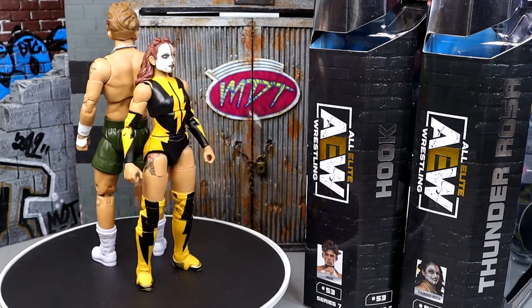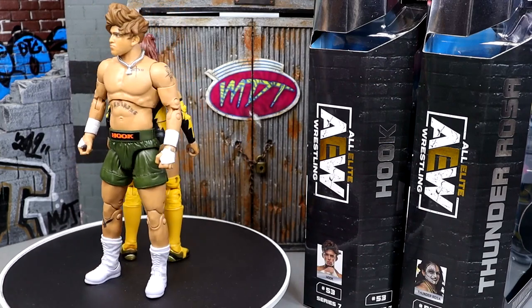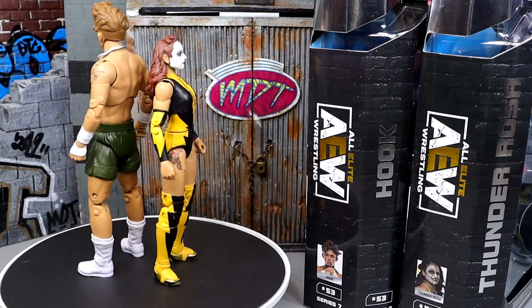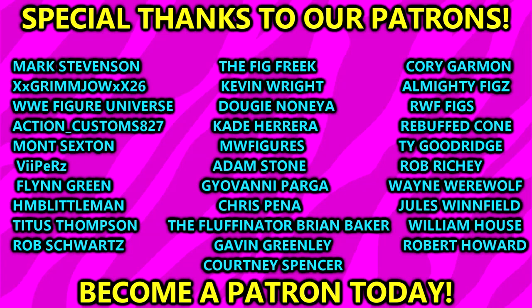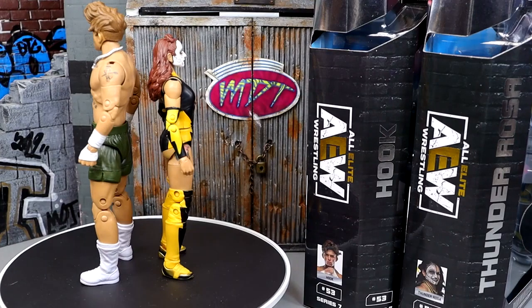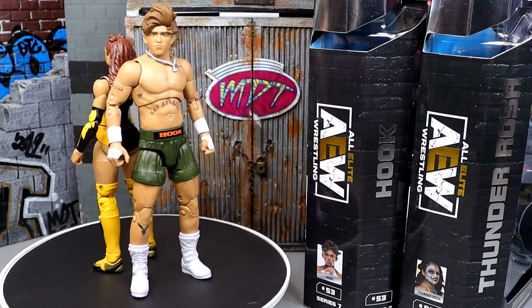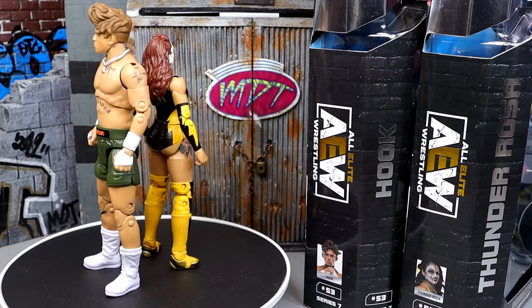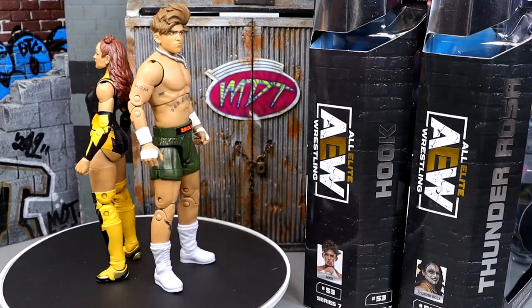Hope you guys did enjoy. Leave me your thoughts on all these things down in the comment section below. That is pretty much going to wrap up our AEW Unmatched Series 7 Hook and Thunder Rosa figures. Huge shout-out to our patrons of the MDT YouTube channel — always appreciate those guys. If you guys are interested in becoming Patreon members, definitely click the link in the description below. My next Patreon giveaway is going to be crazy — you don't want to miss out. Thank you guys so very much for watching. Follow me on Instagram, Twitter, and TikTok at My Name Toys. I'll see you guys next time. Have a blessed one!